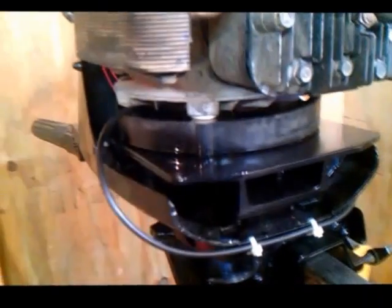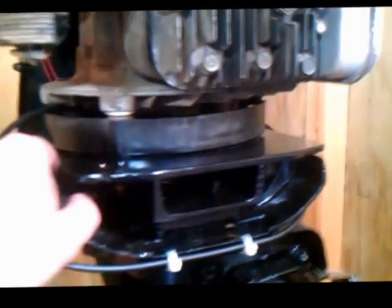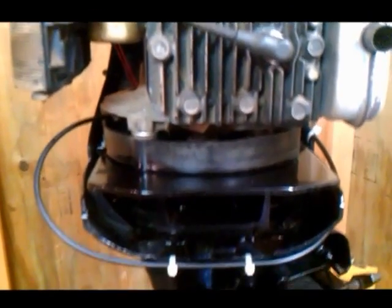As y'all can probably see, I built this plate, had it welded, and I took the adapter - which is the bottom end of the crankshaft of the boat motor - and the blade adapter for this lawnmower motor, had them welded together, and made an adapter for the motor.